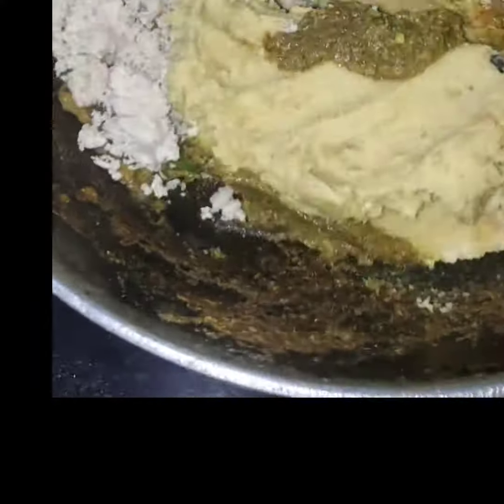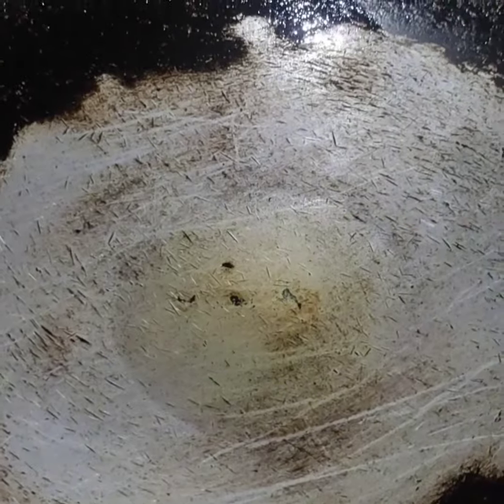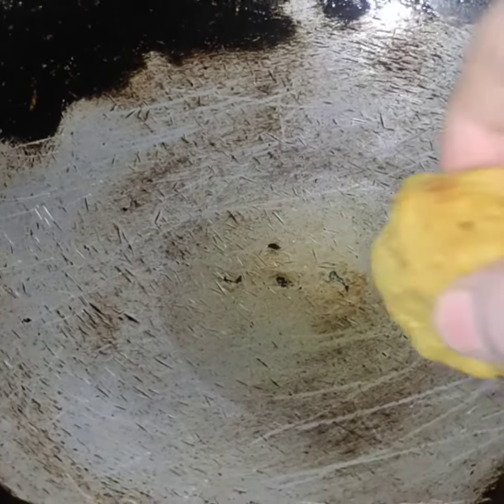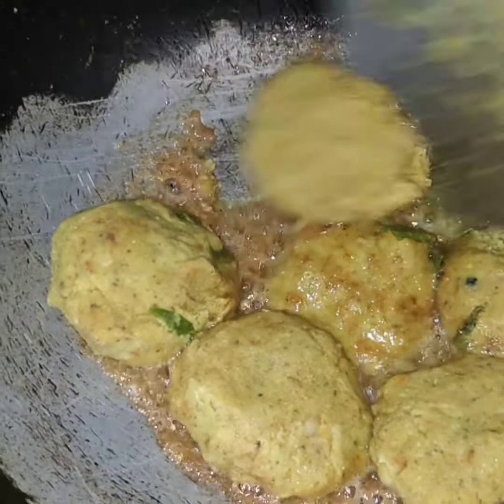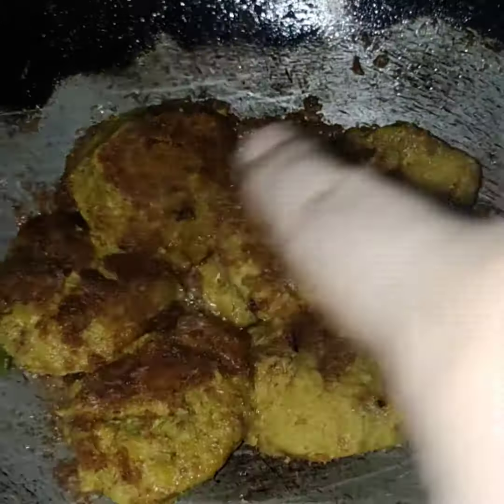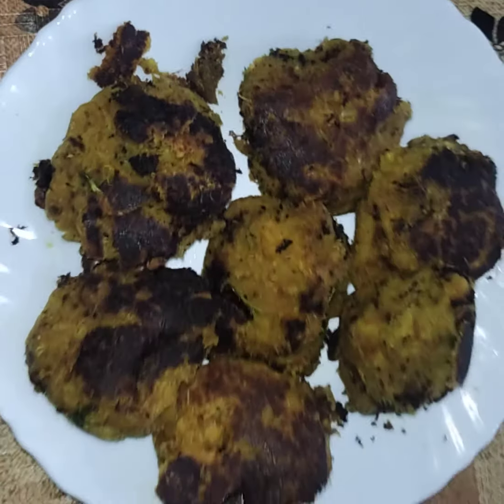We add a lot of meat. We are shaping it into small shapes and doing well. We are making it easy — please share and subscribe. Thank you.